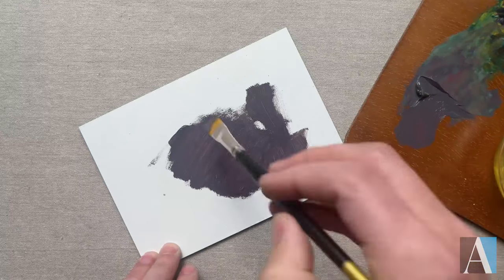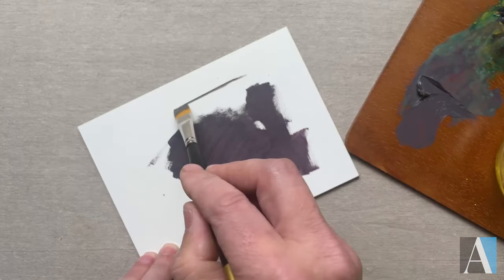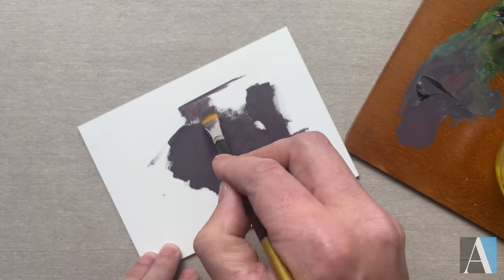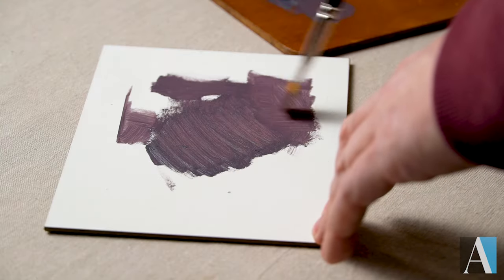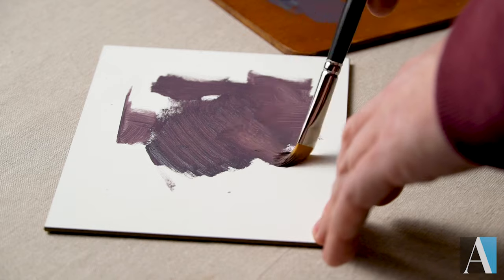I also really like the precision of synthetic brushes. So for details, blending, glazes — things like that — they can be really helpful.